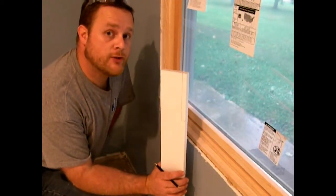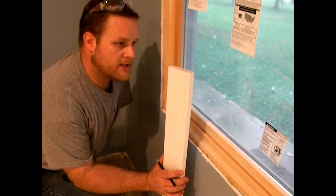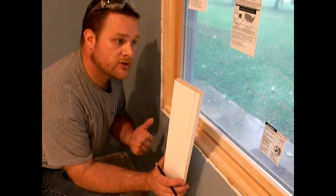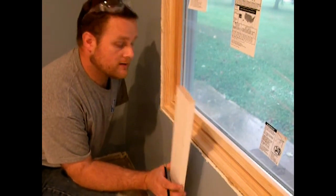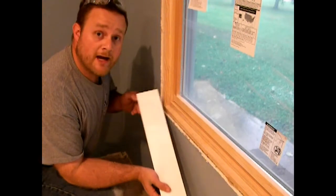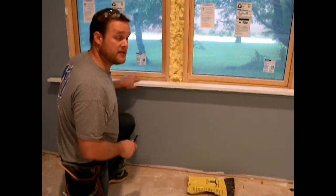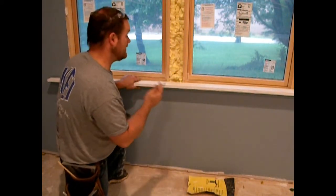One thing you won't see me do when I'm trimming a door or window is pull out a tape measure. Using a tape measure increases the chance of error so much, because you have to make sure you're doing an exact copy, and there's such a chance that you can miss it by an inch, or instead of cutting at 56 you cut at 65. When you mark based on position, there's no chance for error - you're marking it where it is. That's how I've been able to get the best results. Now that I've notched the first notch and am physically touching the jams, I can mark all the mullion locations and the two end jams for the next notches.